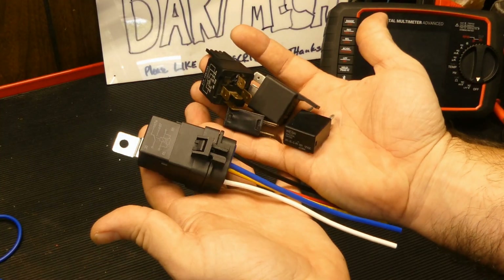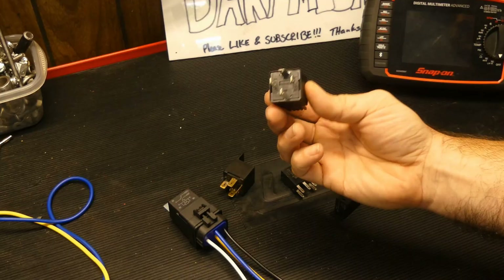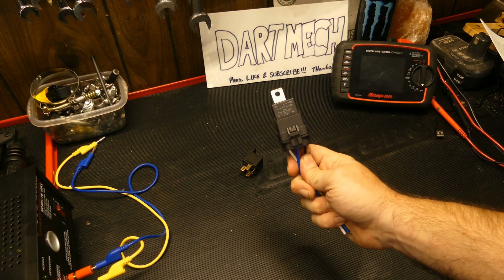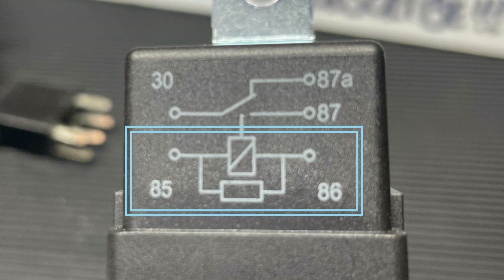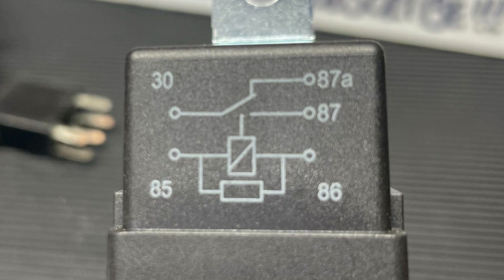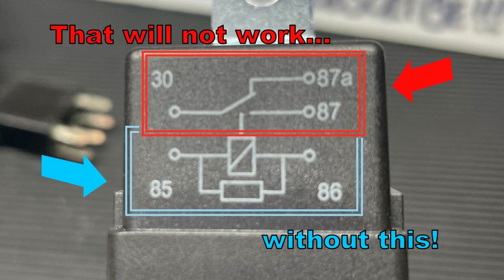Relays! An electrical device allowing the use of a low current circuit to control the operation of a high current component. Relays come in various sizes, shapes, and pin configurations, but they typically always have at least two sections: the coil side or primary circuit, and a switch side or secondary circuit. We call the switch side the secondary circuit because it will not operate without a properly functioning coil or primary.